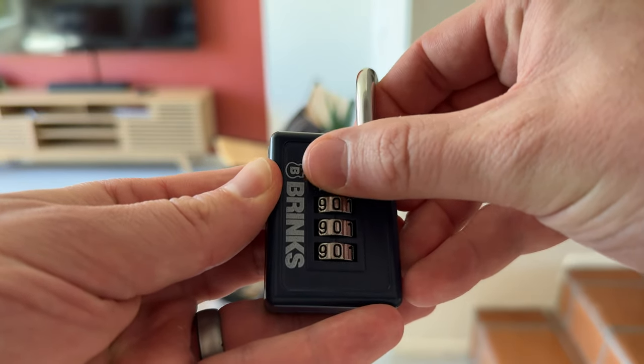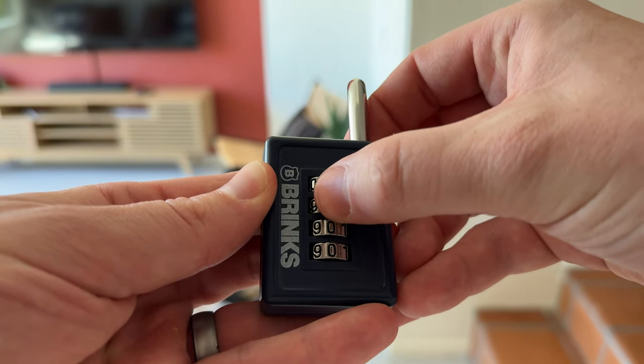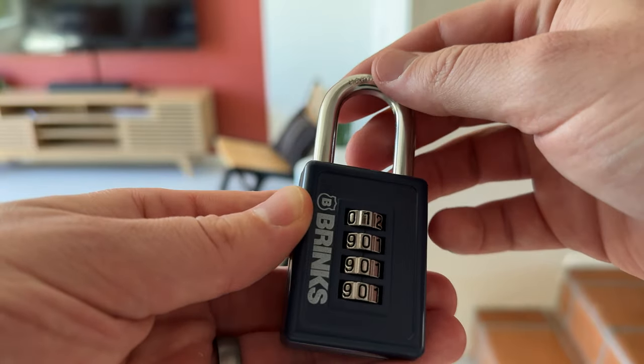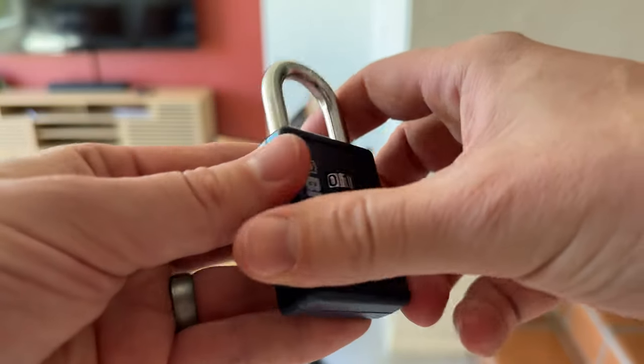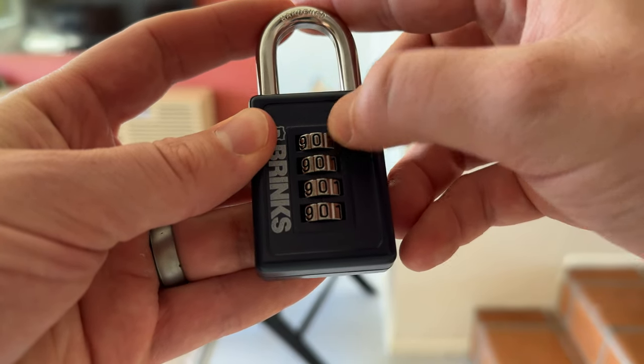Then you can put the new code in. So let's say you want to do 1, and then 0000. Then you just move this little lever back down and to the right, and now the new code is set.